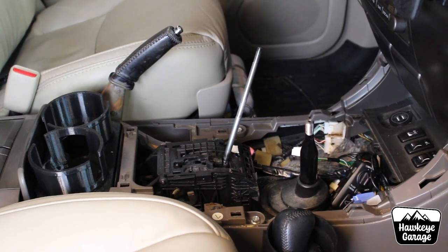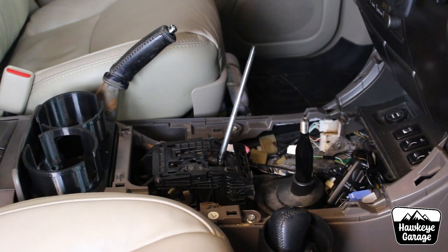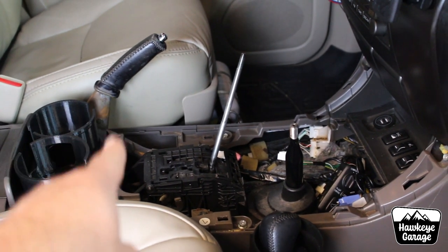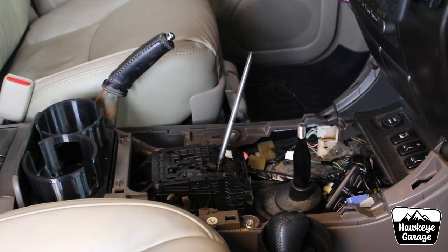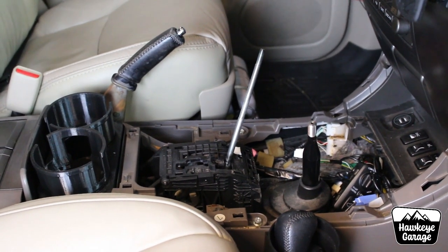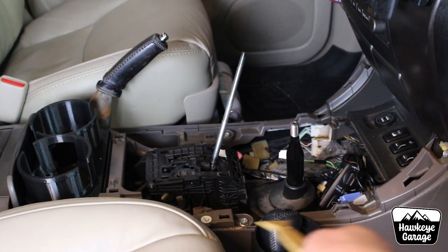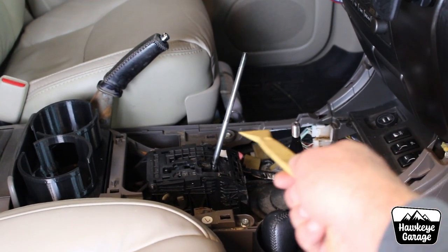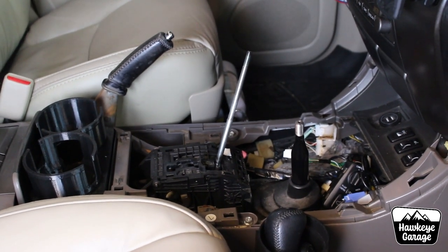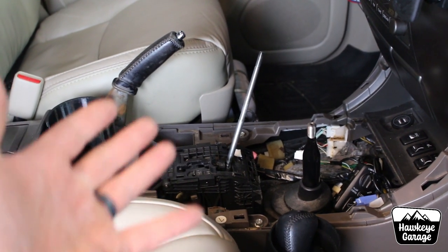I've got the console torn apart. You're going to start off by unscrewing your shift knobs — you can just unscrew those by hand, that's literally how they come off. You'll have to unzip the shifter boot for the e-brake and pull that up, then use your plastic pry tool to pry up the trim panel on both sides of the console. Just start at the back — those pop up and out.